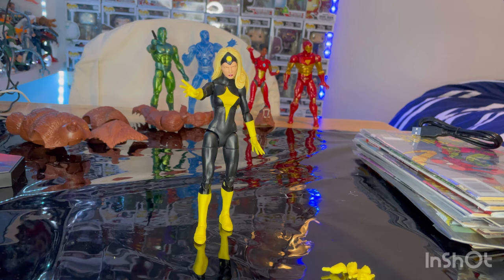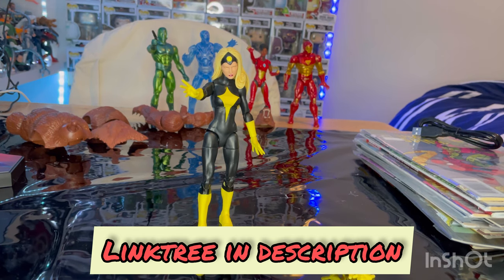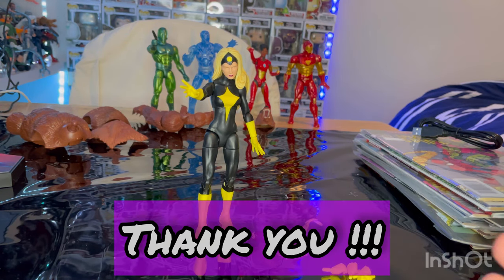That's all I've got for the figure. Make sure you guys check out my Linktree in the description — it has my TikTok, Instagram, Twitter, and PayPal if you want to help support the channel. I'm not saying you have to, but it would be very helpful and appreciated. Thanks for watching!